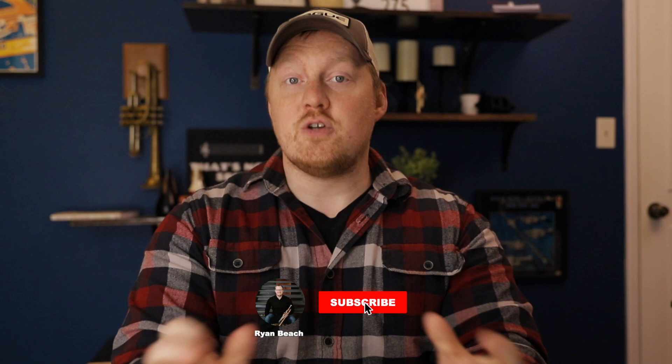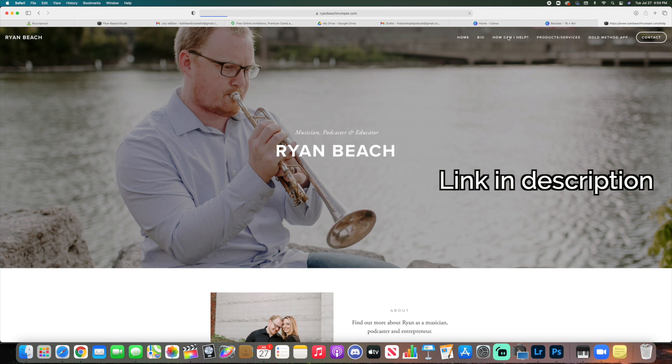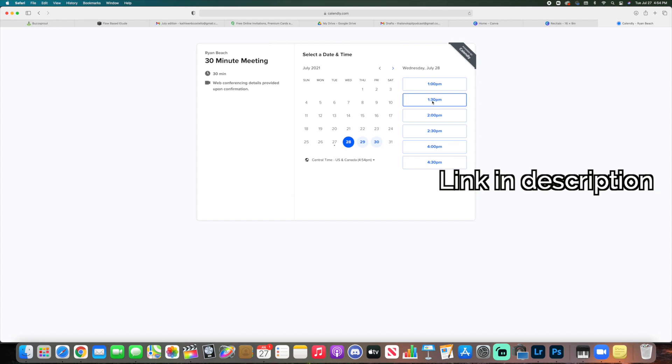That's going to be all for this video — I hope you enjoyed it. If you did, I would appreciate it if you would give it a like down below, and don't forget to subscribe if you want to see more content like this. If you have any questions, feel free to click the link below where you can schedule a free 30-minute call to discuss struggles in your practice and how I might be able to help. I've got more trumpet fundamentals videos on a playlist on the screen — check that out, and I'll see you in the next video.